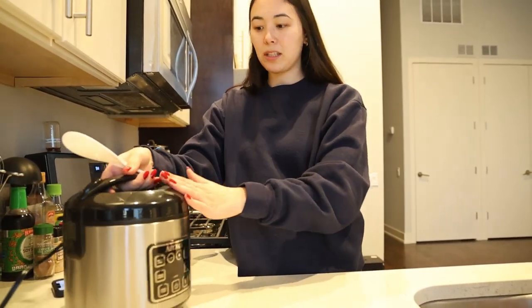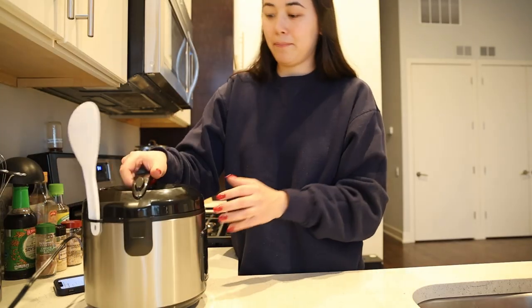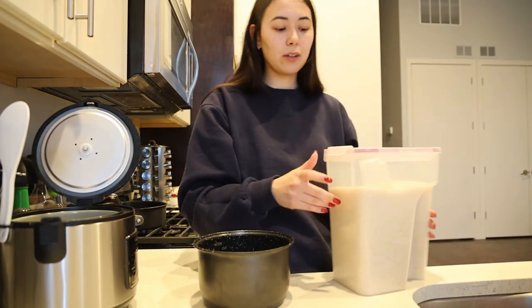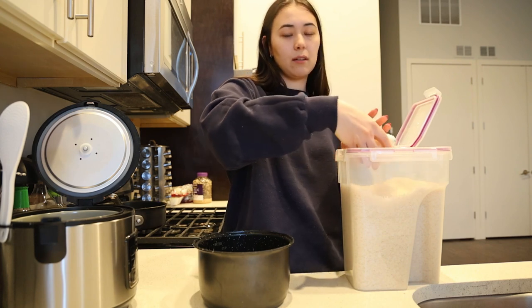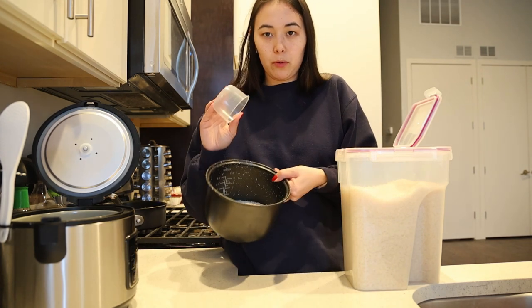We'll be making egg roll in a bowl. This is one of my favorite meals — it's so easy, delicious, and you really can't go wrong with it. You can substitute so many things. The thing that's going to take us the longest is the rice, so we're starting the timer. I typically like to do about one to one and a half cups of dry white rice.